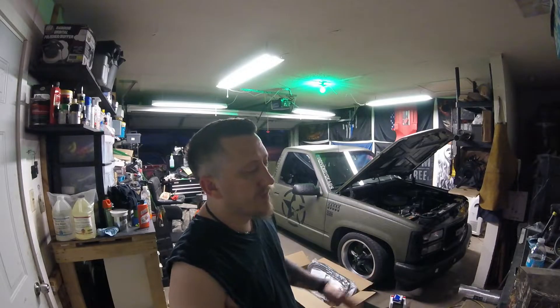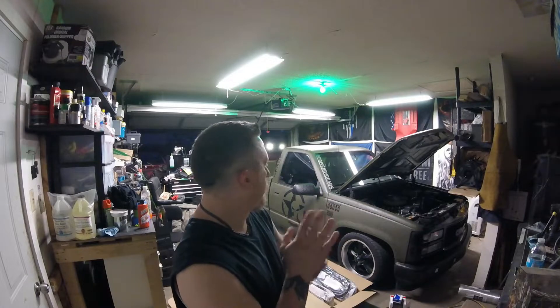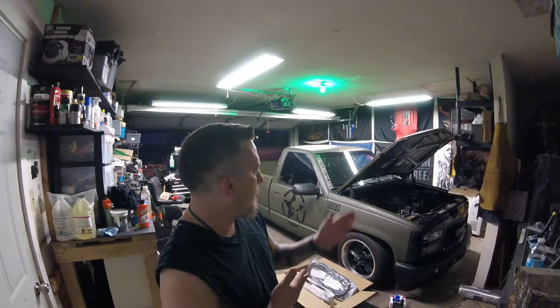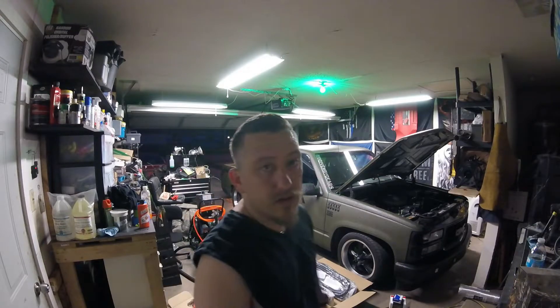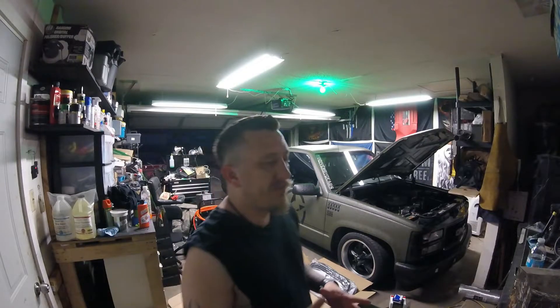I'm going to take the door panels off, sand them up, freshen those up with some paint, and of course do the window regulators and door seals. I still have to fix the exhaust because we basically still have straight pipes. I want to probably make my own H-pipe and then run the exhaust further back, letting it dump back there by the rear axle.